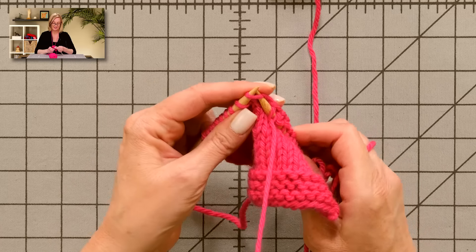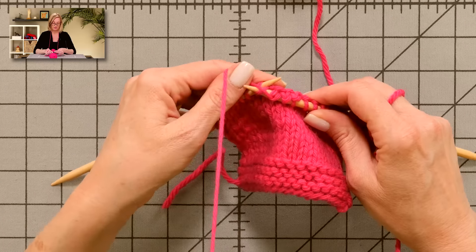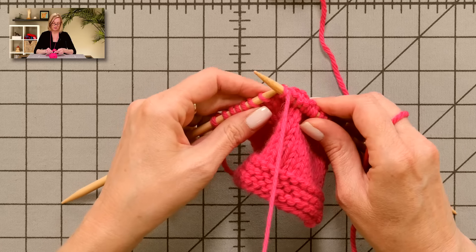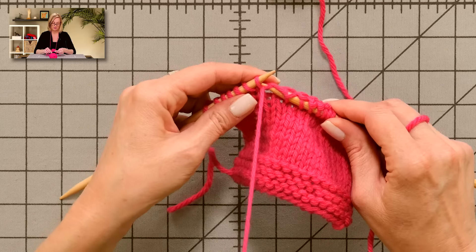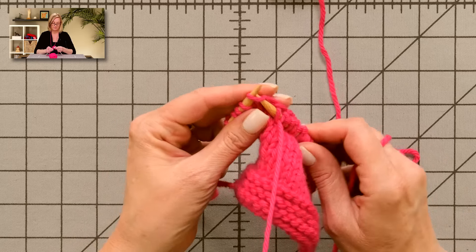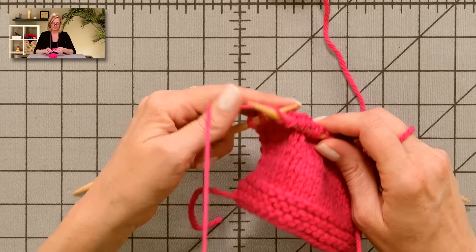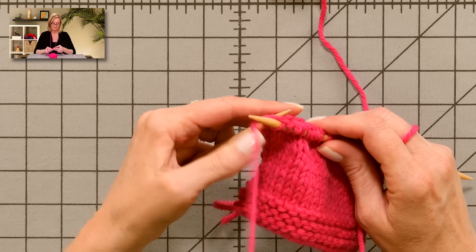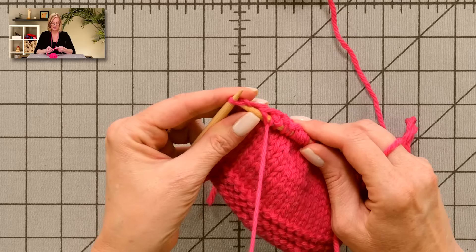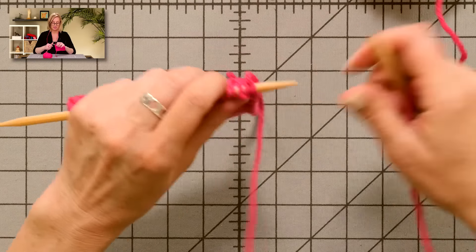See how easy this is? Now I'm going to turn the work and show you the purl stitch — the purl stitch that is so easy.